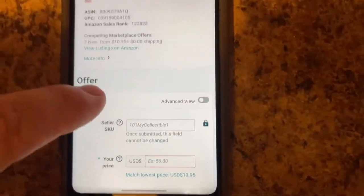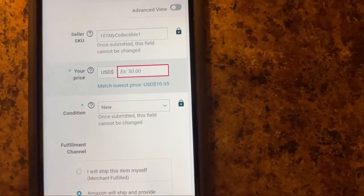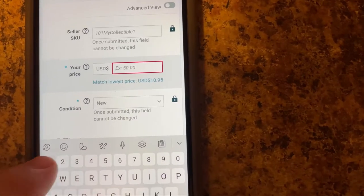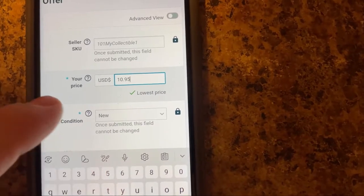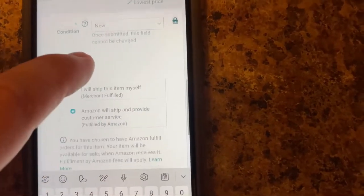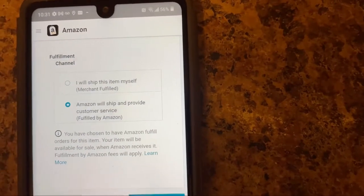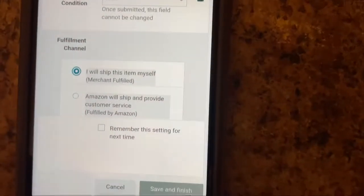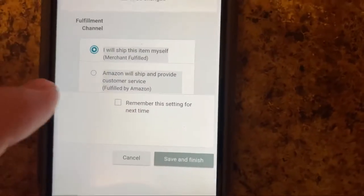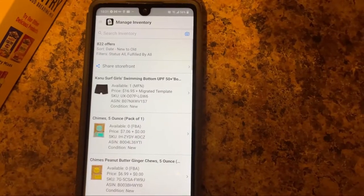Right here is where we list — I'm going to put my price: $10.95. Of course it's new. I'm going to put Amazon will ship for me. If I wanted to do merchant, I would put that I want to ship it myself and put how many I have, then save and finish. But I want to do Amazon FBA, so I'm going to save and finish — and that's how easy making a listing is, guys.